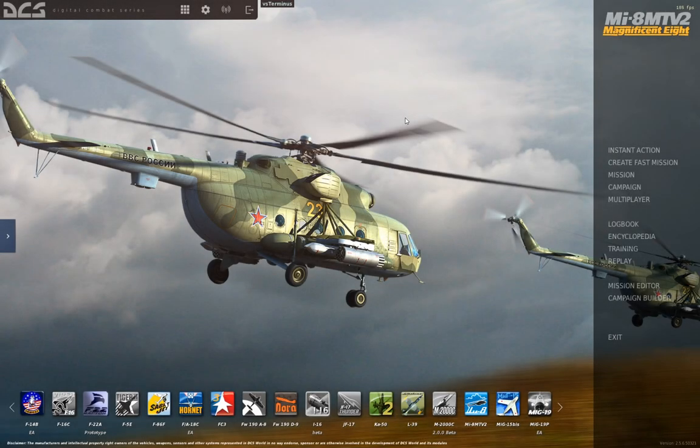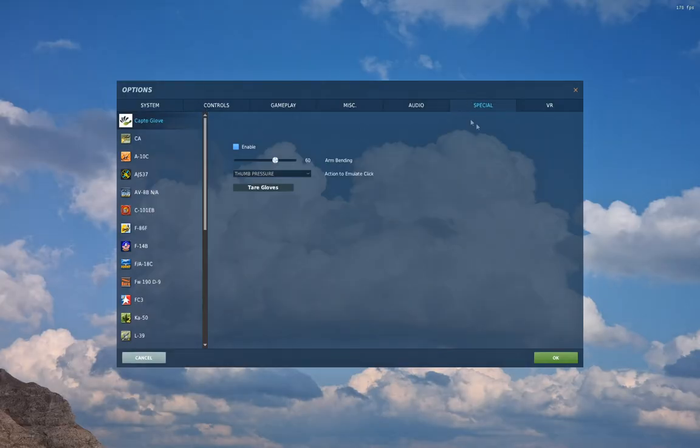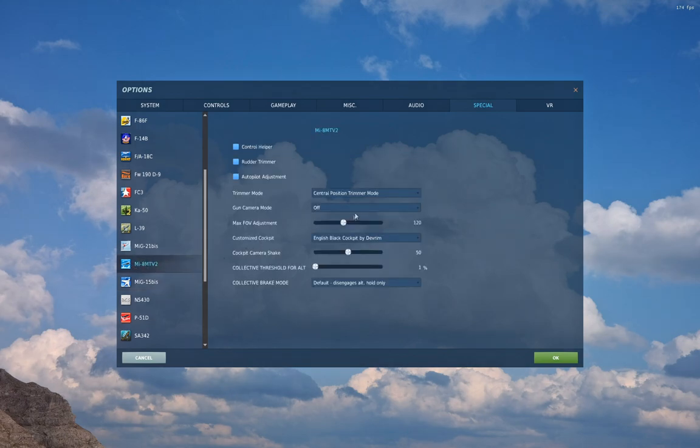Let's talk about trim in the Hip. From the main menu, go into Settings, then the Special tab, scroll down and find trim. We've got Trimmer Mode Settings with three different options: Default, Central Position Trimmer Mode, and Joystick Without Springs and Force Feedback. The game doesn't do a good job of explaining what the difference between these is or why you might want to use them.